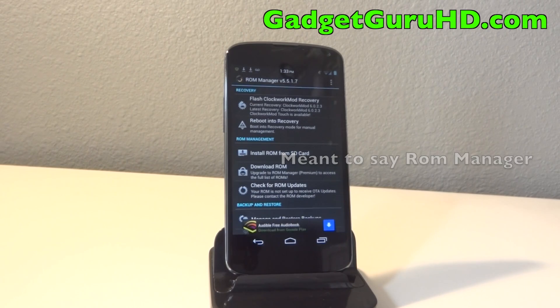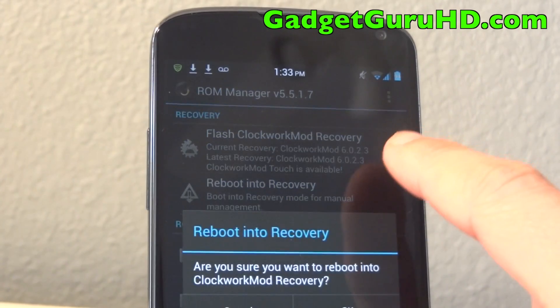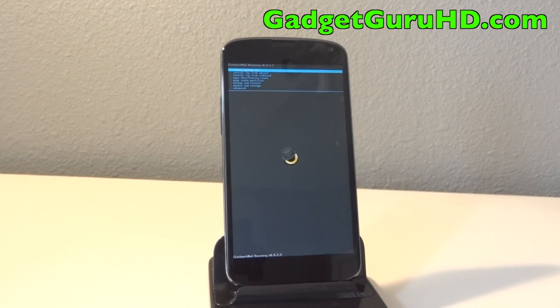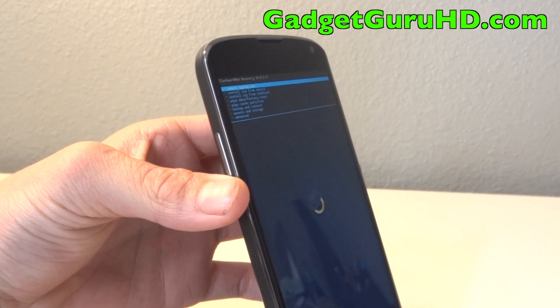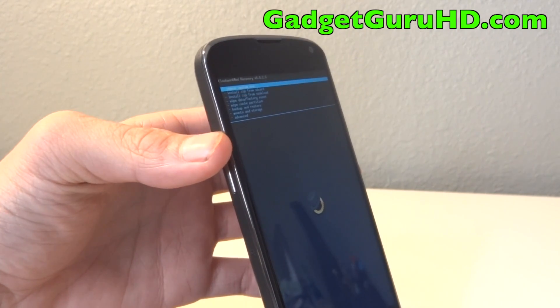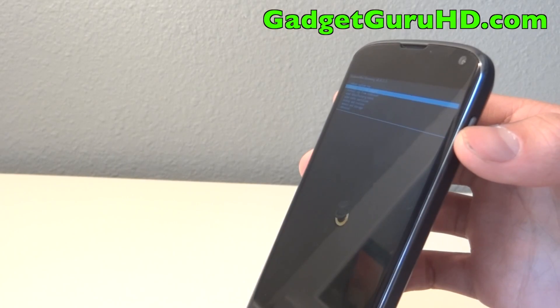Once in ClockworkMod, we are going to reboot into recovery and we will see the screen here. To operate in ClockworkMod it is very easy — all you have to do is use the volume rockers to navigate: down goes down, up goes up, and the power button to select.